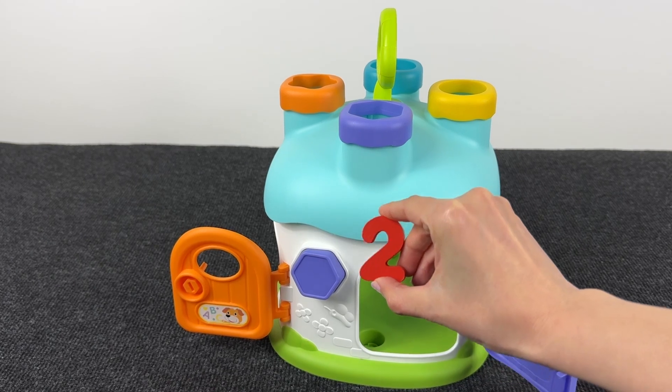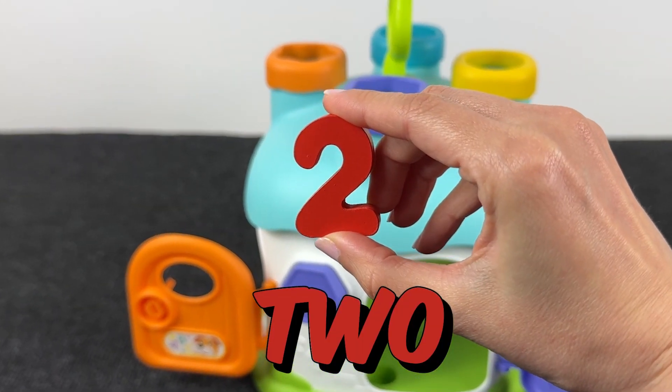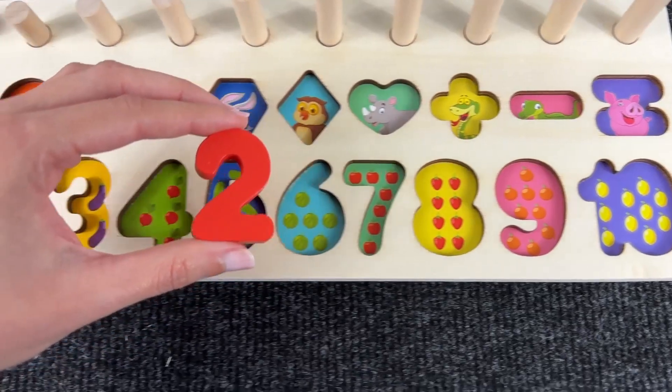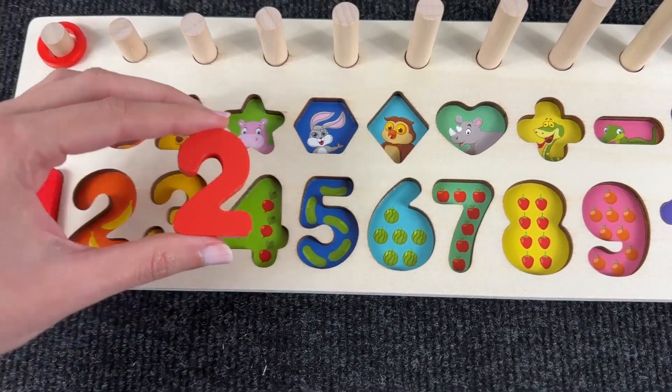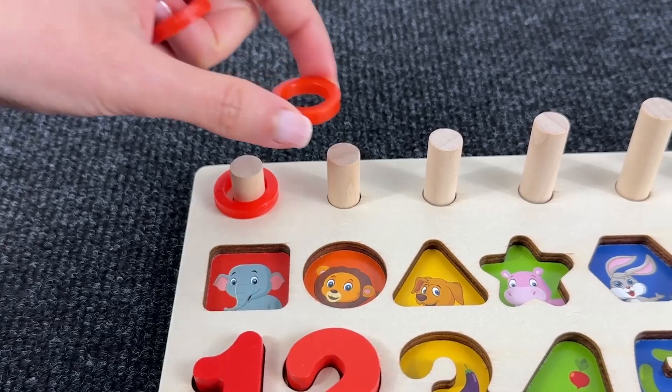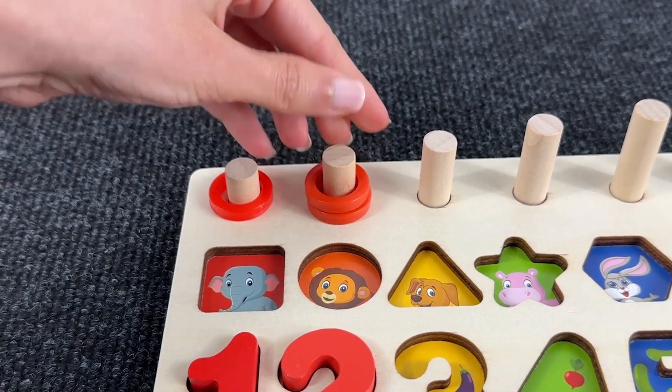And now... What's in there? It's number two! Nice! Where should we put it? Hmm... Not here! Not here! Oh yeah, right! And we have two bananas! One and two circles!